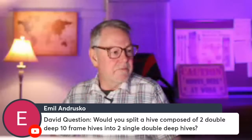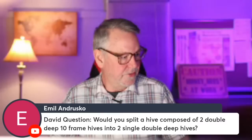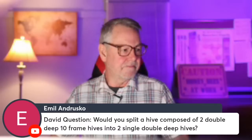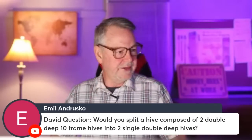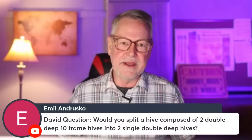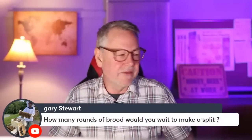For a walk-away split with a double-deep hive — where both deeps are full — you can just take the top deep and walk away with it. You don't really care which one has the queen, as long as both halves have eggs. Whichever one doesn't have the queen will raise a new queen for you, as long as there are eggs. Always make sure you have eggs if you make those kinds of splits.